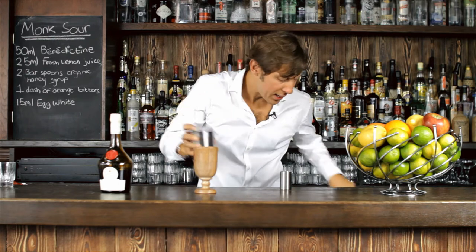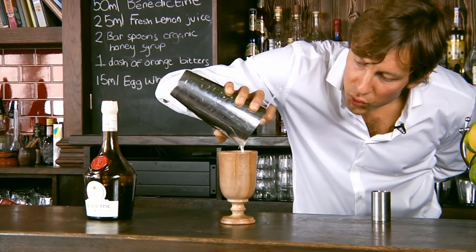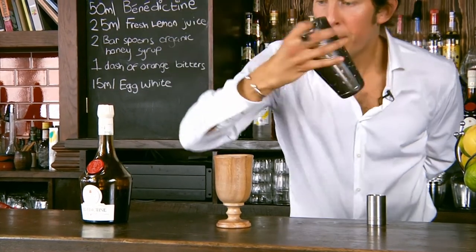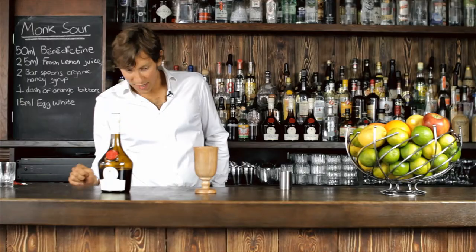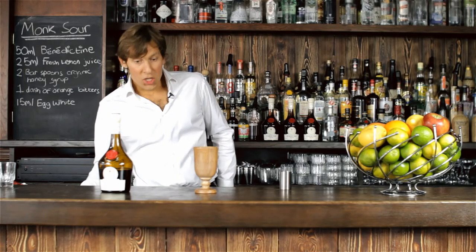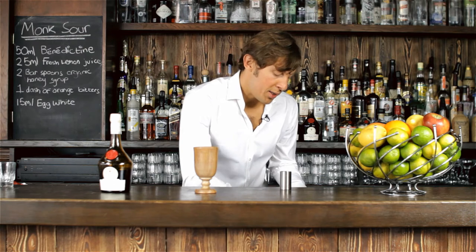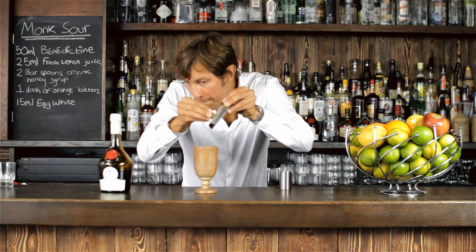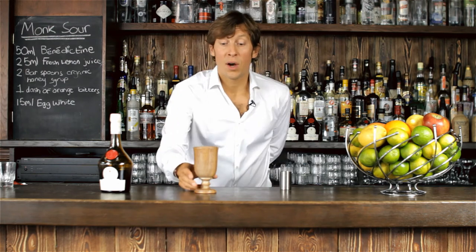The idea here is basically to agitate the shaker a little bit when you pour, in order to get all the lovely foam. The last but not the least will be the garnish, and for the garnish I'm going to use some fresh nutmeg, which is also a key ingredient in the recipe of Benedictine. And grate it delicately at the surface of the glass.